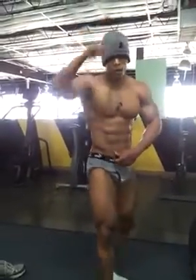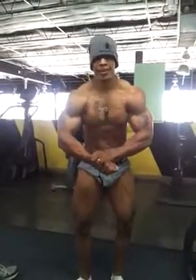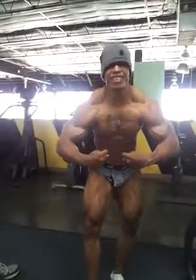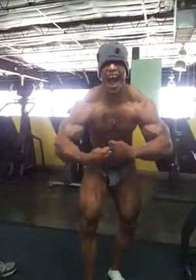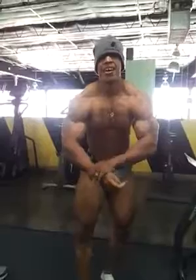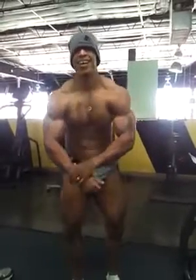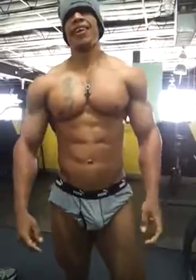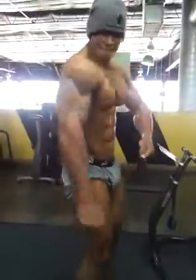Most muscular. You got anything to say? The 504. You gotta say no — Texas boys out.